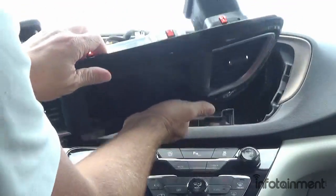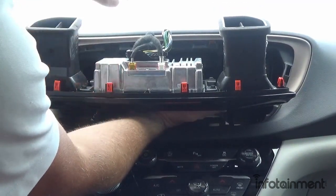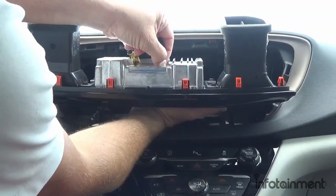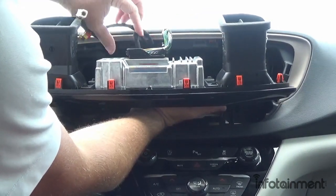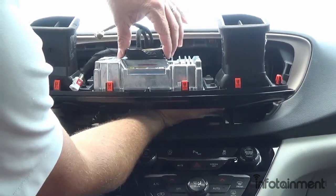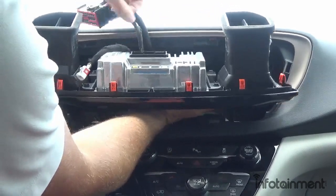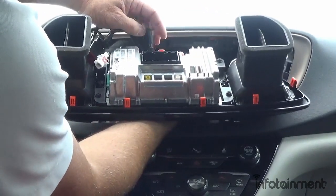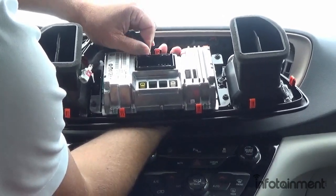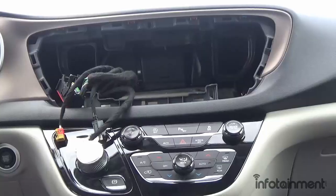Once you do that, you'll notice the UAG system with just a couple of connectors to remove. Then remove this larger connector by pushing in the tab and lifting up, which removes it from the port. Last but not least, you have a little USB connector — push the tab in and remove that. You can now pull the unit away.